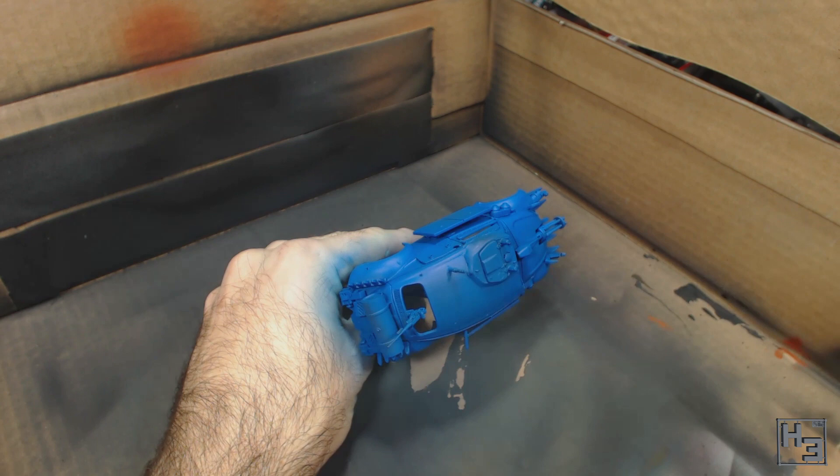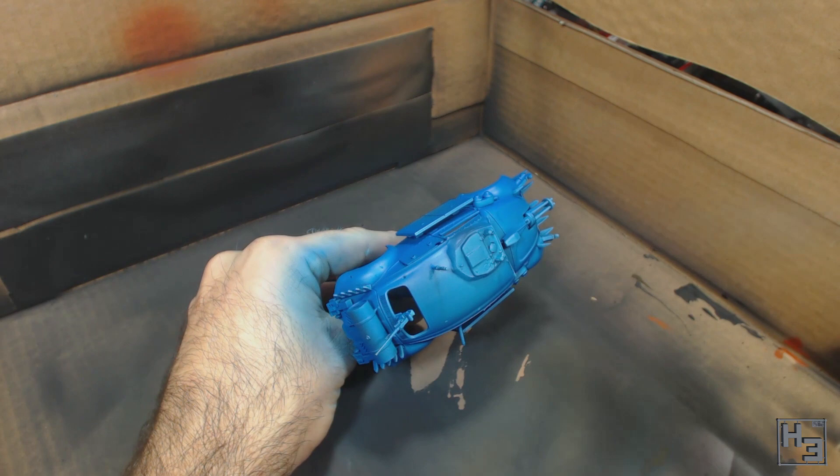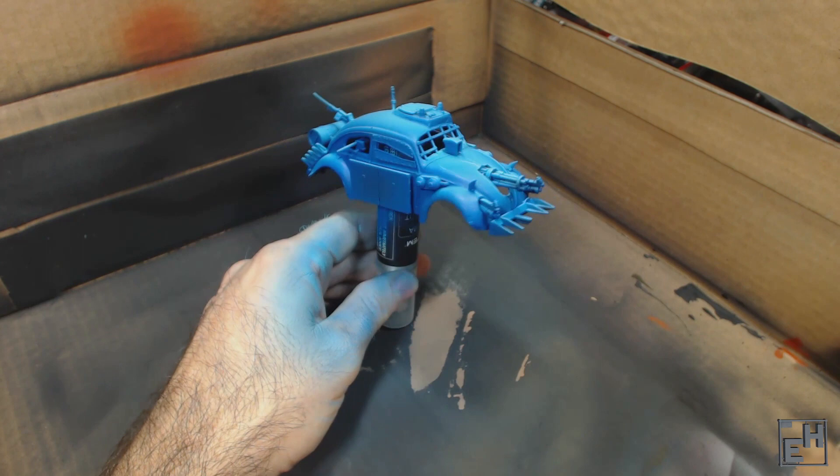I spray this mostly down onto the upper surfaces of the model from above. With this I'm trying to get the look of a car that has sat in a place where it would be getting a lot of sunlight directly from above — say perhaps it's been sitting in a garage that's lost its roof, or it could have simply been parked facing east or west and thus had less sun on the sides to cause fading. So I don't spray the lighter colour on the sides much at all.